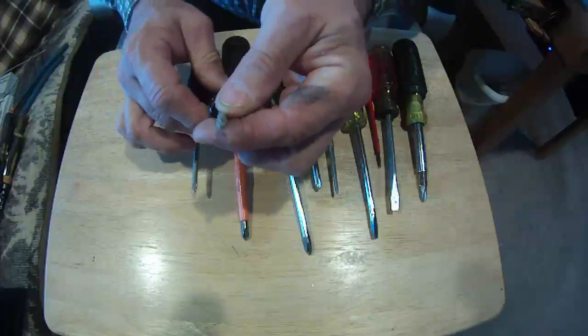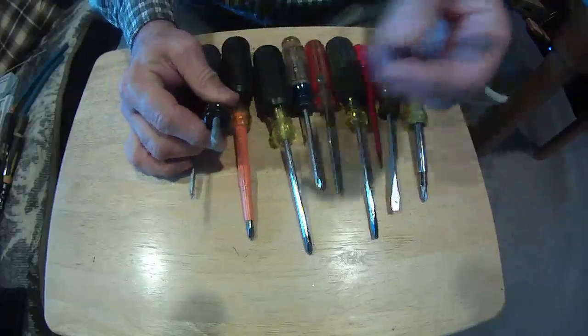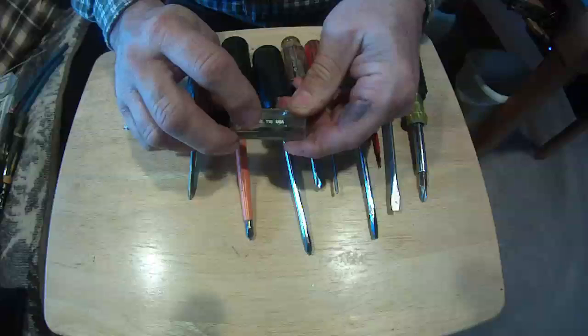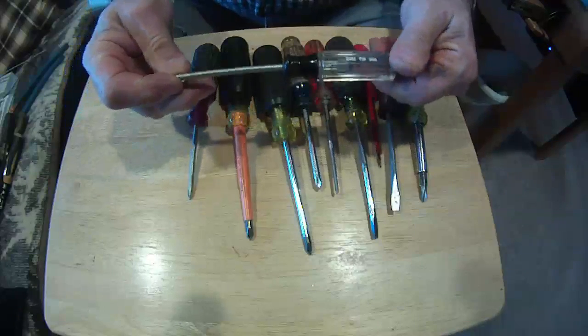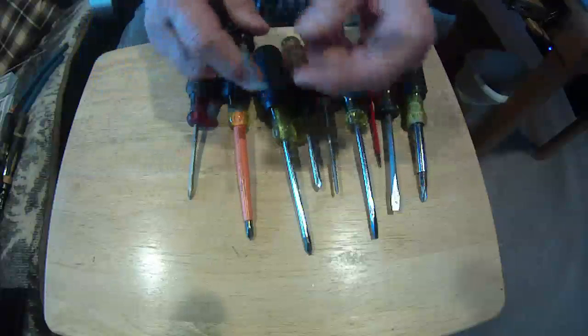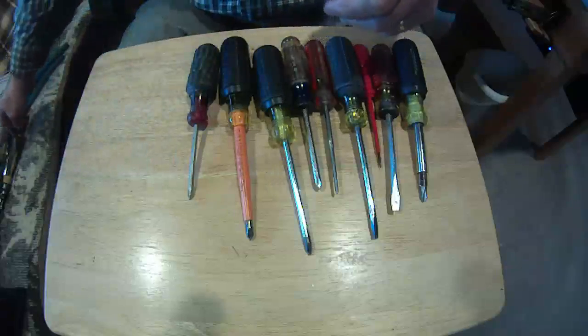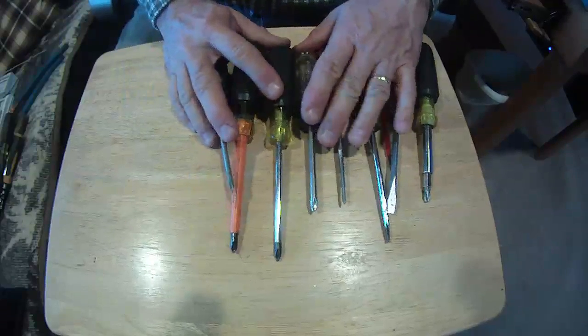This one here is a Torx — some people call them star tip. You look on the screwdriver and it's a T15, Torx 15. You can get them in 10s, 12s, and 20s, and that all depends on the size of the Torx fitting that you're using.